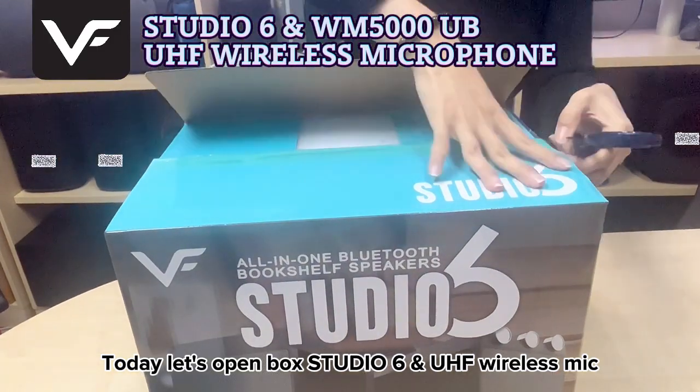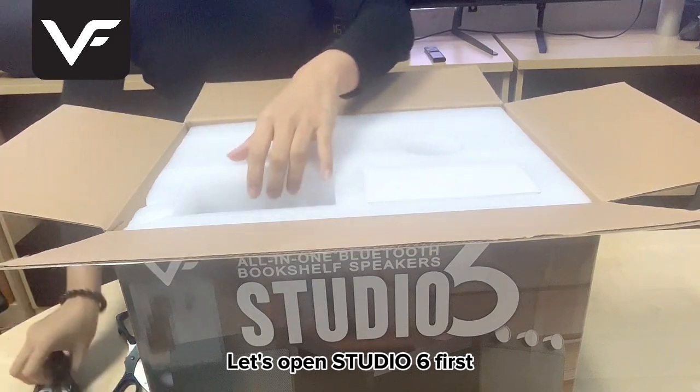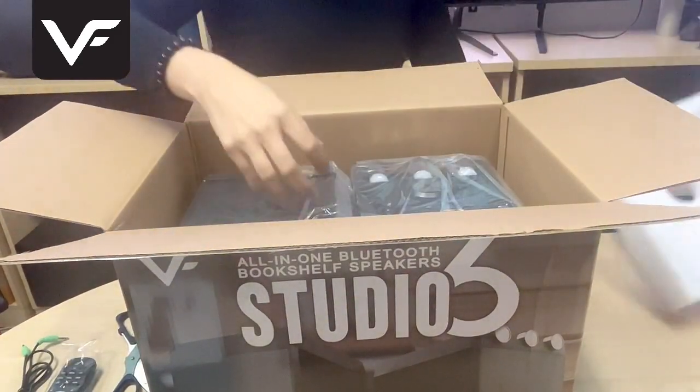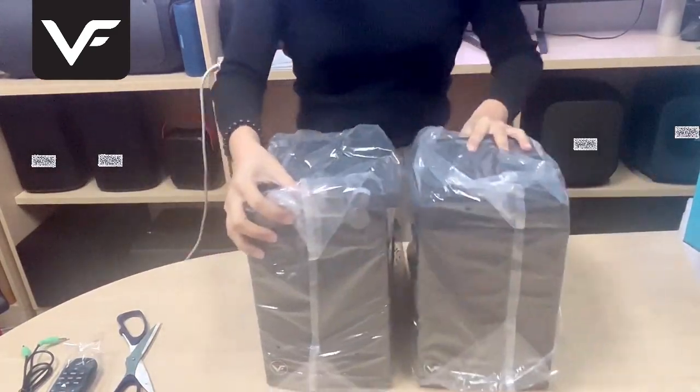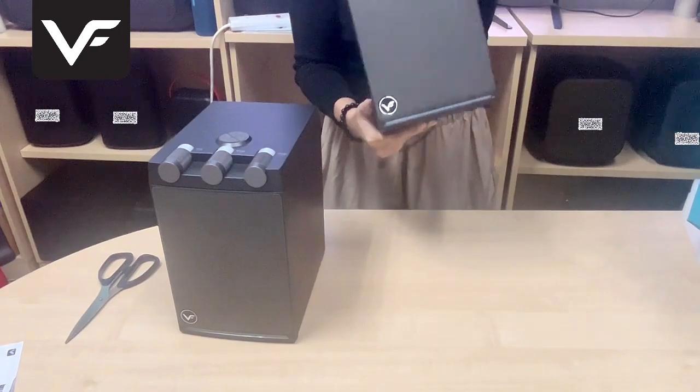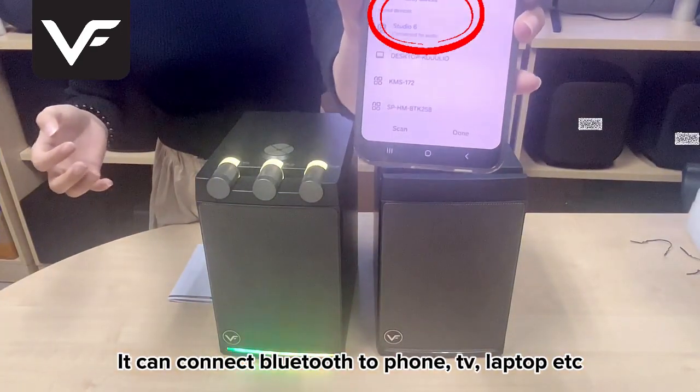Today, let's open Box Studio 6 and UHF Wireless Mic. Let's open Studio 6 first. It can connect Bluetooth to phone, TV, laptop, etc.